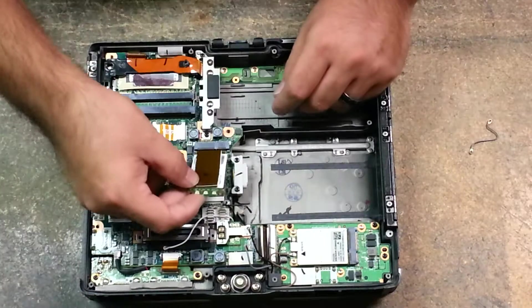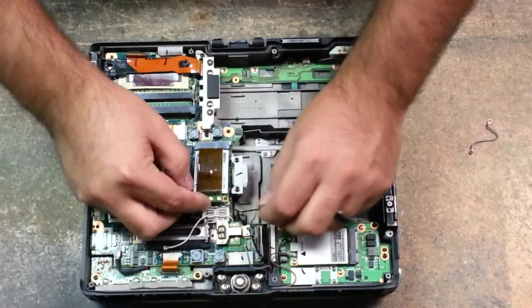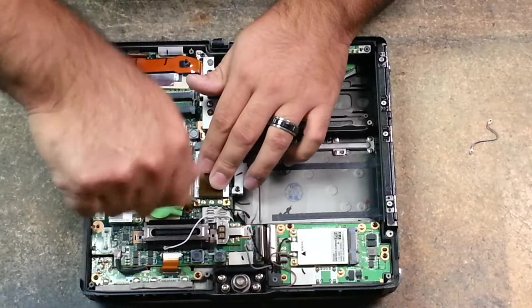To reinstall your Wi-Fi card, you just clip it back in, push down, and it'll sit there. Then reinstall your two silver screws.